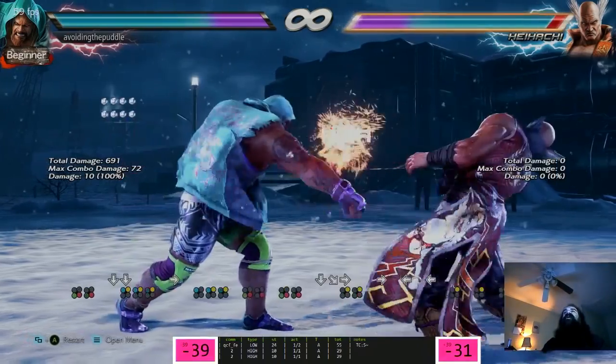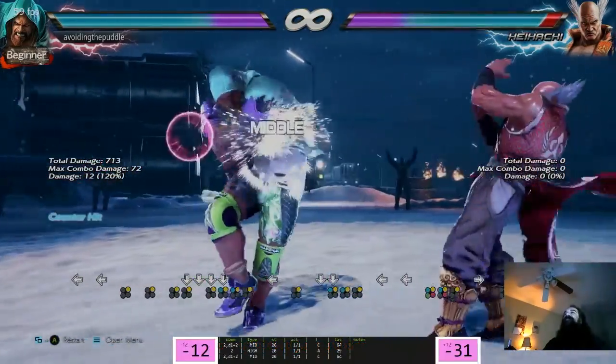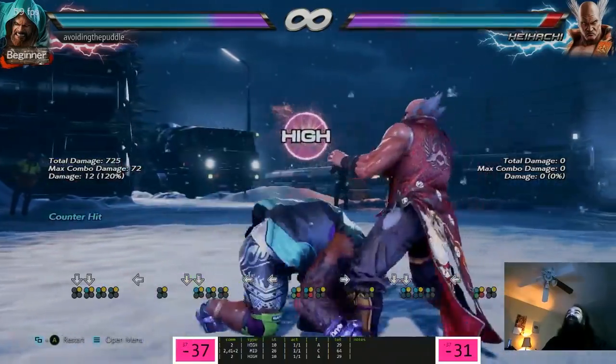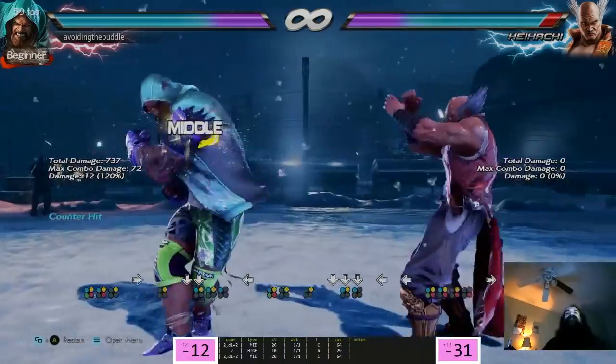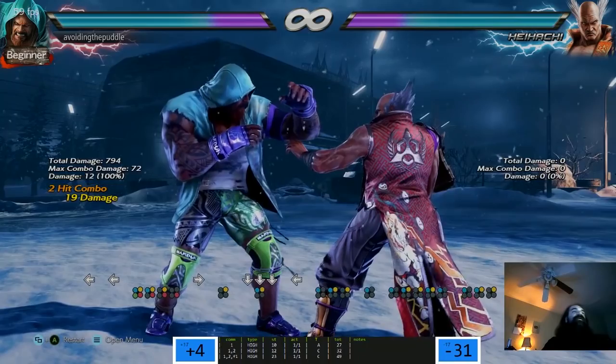Oh yeah, I forgot he has this. Is this a counter hit combo? Man I wish it was - that would be sweet. Last hit of 1-2-1... you mean 1-2 forward 1. And yes, I already know.